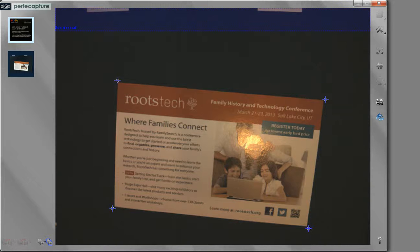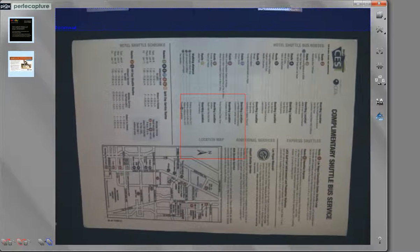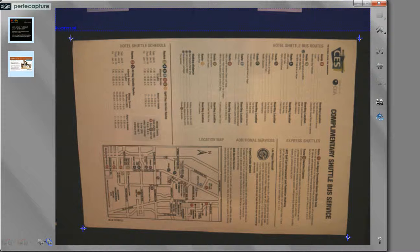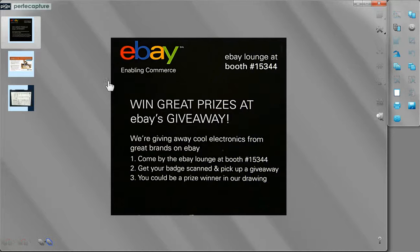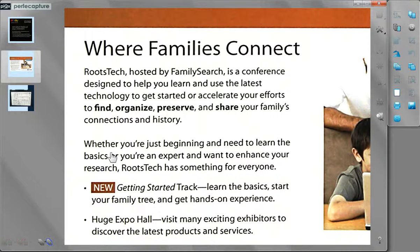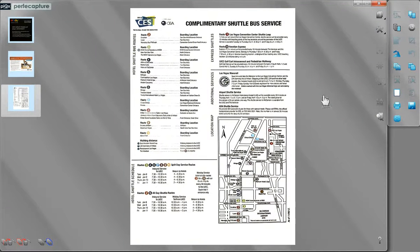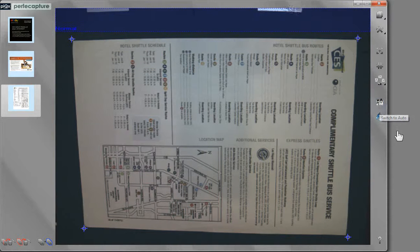If you have documents of different sizes, you may want to place them one on top of the other, starting with the smallest one, as shown here. You may start viewing or editing your previous scans without waiting for the last document to be processed. To return to manual scan mode, just click on the same auto-manual toggle button again.